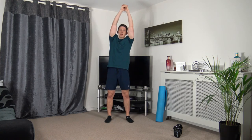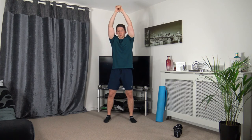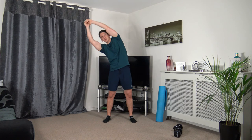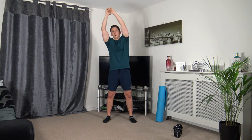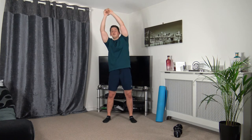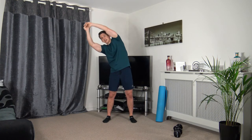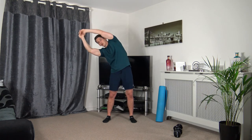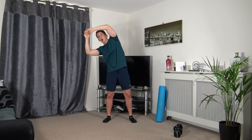Arms up — dipping down to the side and across to the other side. Three, two, one. Dip it down, dip it down, keep that nice straight back, take your time through the dips. Focus on squeezing those oblique muscles. Five to go on the clock — three, two, one.